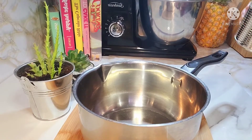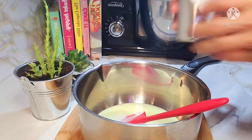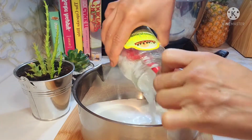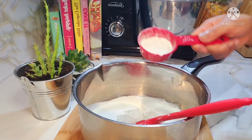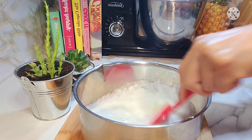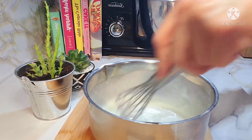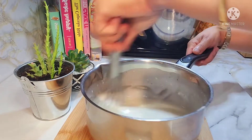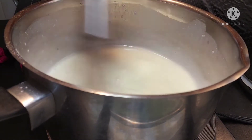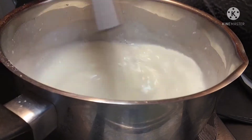Dito naman tayo ngayon sa ating gagawing toppings. Yung natira nating condensed milk, lagay lang natin sa saucepan. Gagamit ulit tayo ng coconut milk, at yung natira nating sweetened coconut. At maglalagay tayo ng konting flour. Haluin muna natin bago natin i-turn on yung flame ng ating stove, para matunaw yung ating flour. Pag alam nyo na well combined na siya, yun na siyang i-bring to boil. After na i-turn on yung inyong stove, kailangan yung gamitin yung flame ay low flame lang kasi masusunog ito. So keep stirring lang guys until na makuha natin yung tamang consistency ng ating toppings.